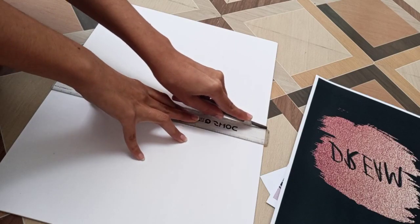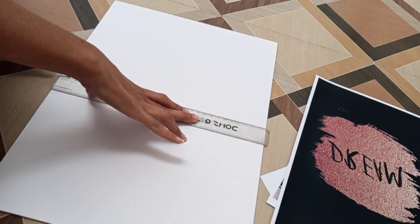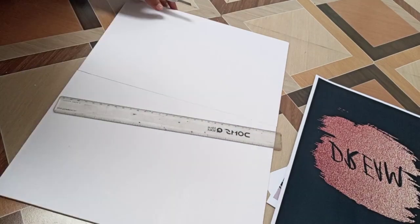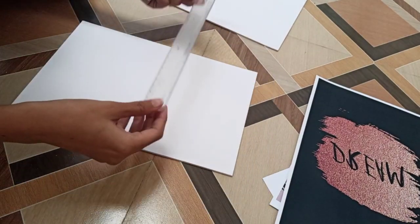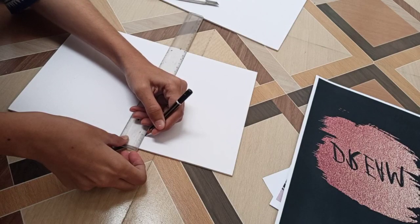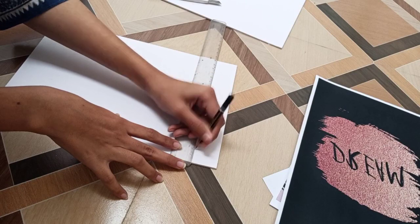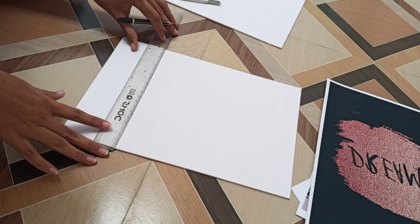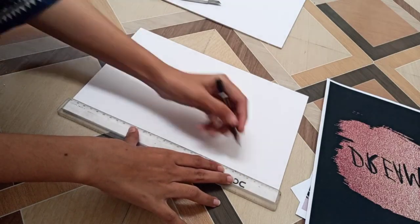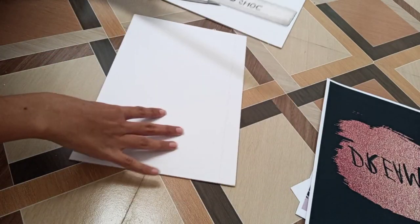The border of the sun board will be 2 inches from each side. As you can see, I'm measuring it from all four sides.